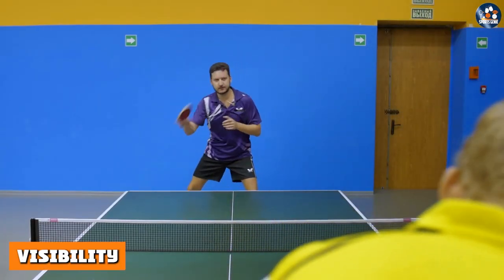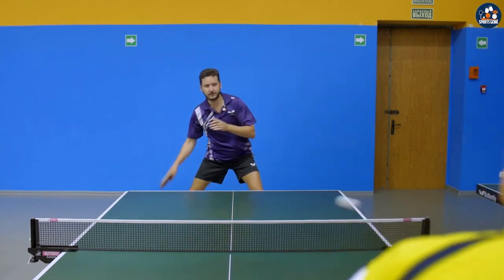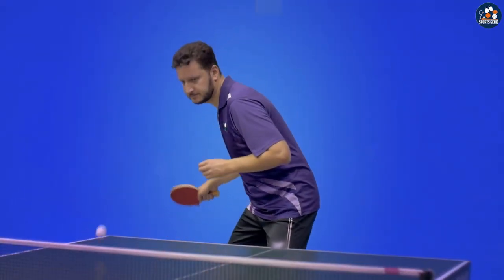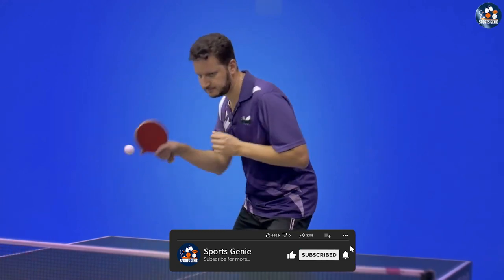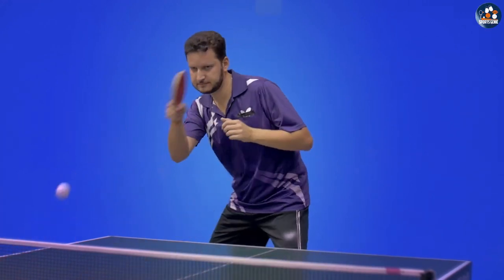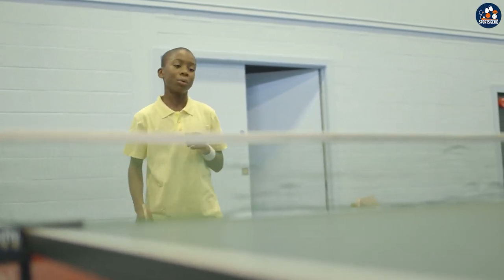When it comes to visibility, the white table tennis ball is the clear winner. It is much easier to see against a variety of backgrounds and lighting conditions, making it a great choice for players who want to be able to track the ball with ease.